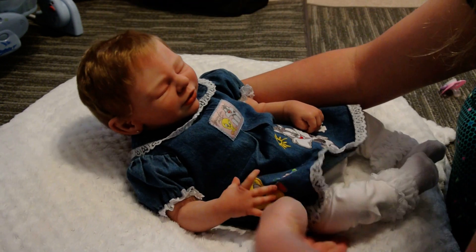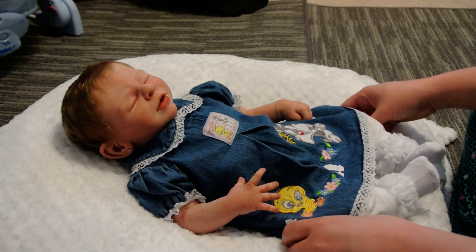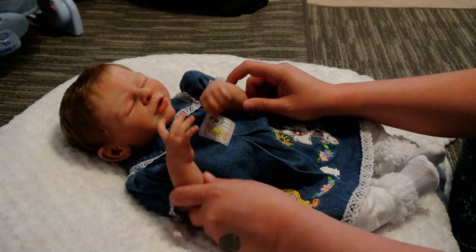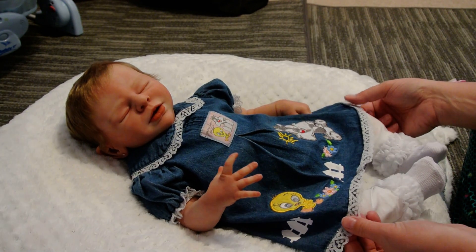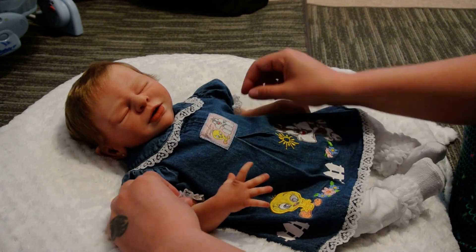Her little buttons — sorry about my phone, guys, my husband's texting me from work, I guess he's on a break. Oh my goodness, look guys — what a little angel! Look at that baby — that is so cute, oh my gosh, that is adorable, I love this.